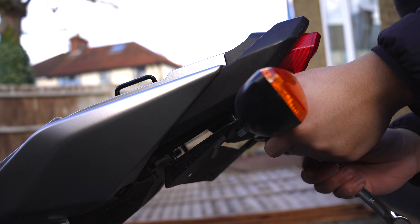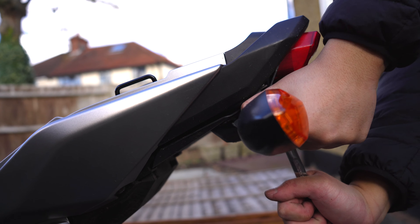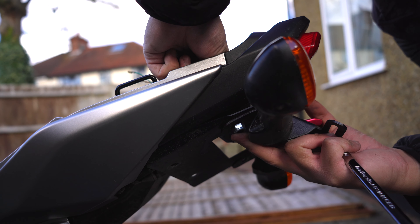I have to get rid of these indicators because they're just way too big for the Stunt Cage to fit.